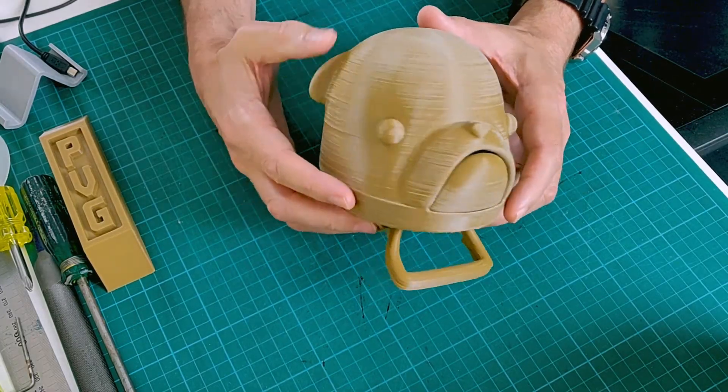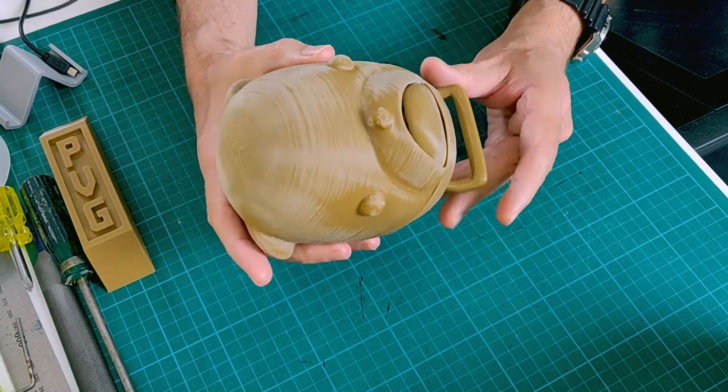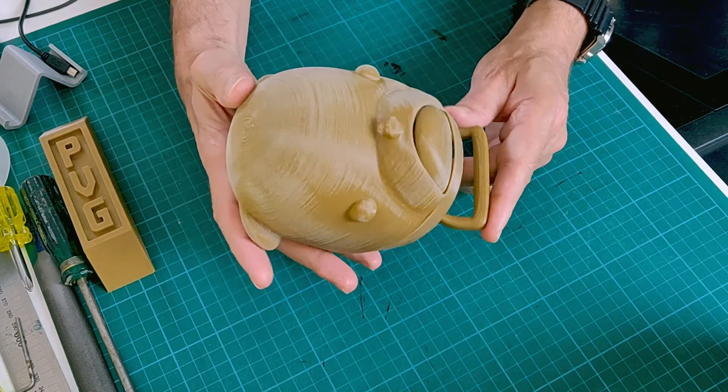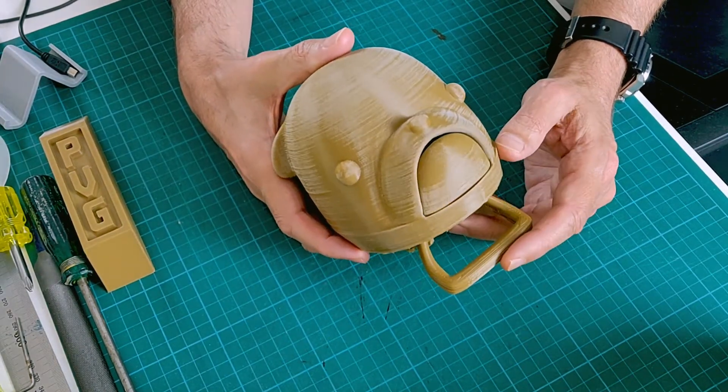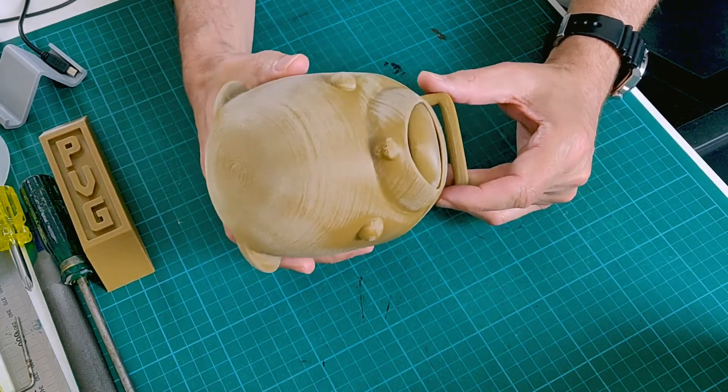What prompted me to make this puppet is I wanted to use it to tell bedtime stories to my granddaughter. I designed this puppet and modeled him on a cross between a pug and a French bulldog. I'm still trying to decide what colors I'm going to paint him, but I thought while I'm working I'd show you where I'm at, how it's looking, how it works, and how it goes together.